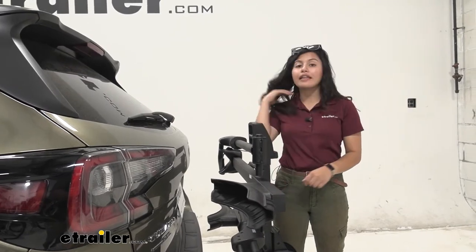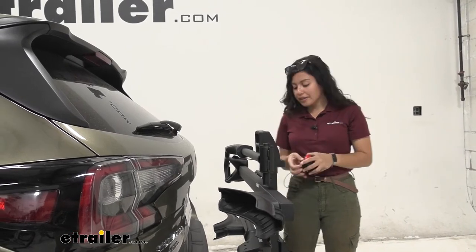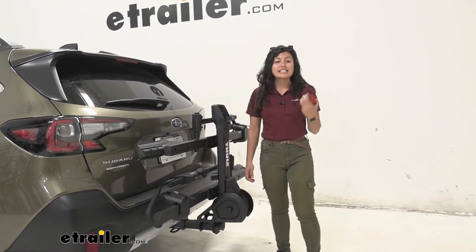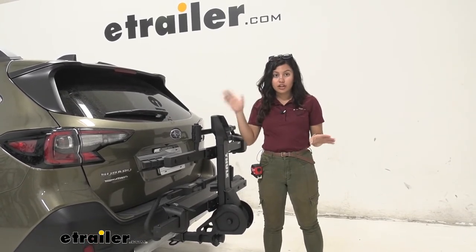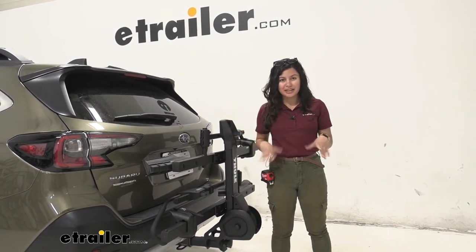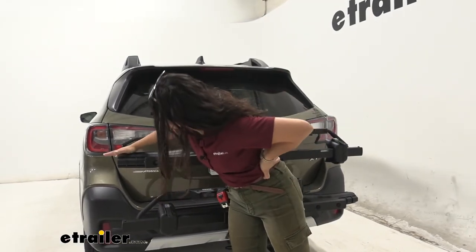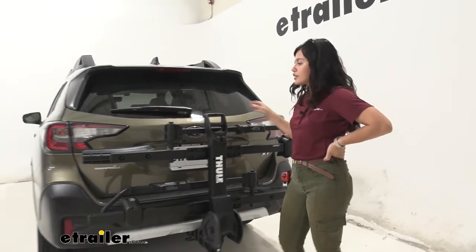We also have a hitch that sits pretty close to the vehicle, so it's nice to confirm there's clearance there too. In the folded position, the length added to the back of the vehicle — from bumper to the end of the rotating assembly — is 16 and a half inches, a big difference compared to when the tray is folded down. You'll definitely want it in this position when driving around town. The rear window is completely visible, and the taillights are mainly visible as well, though it does cover a small corner piece.